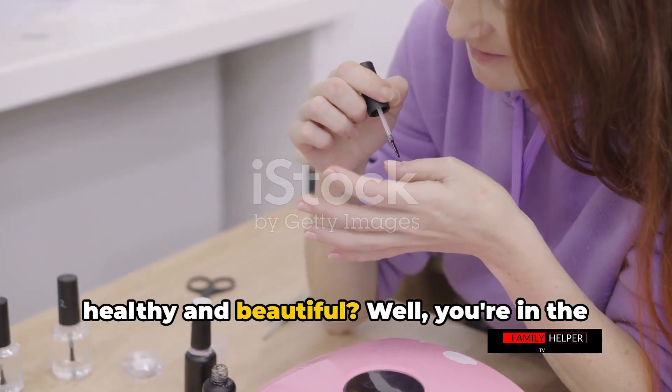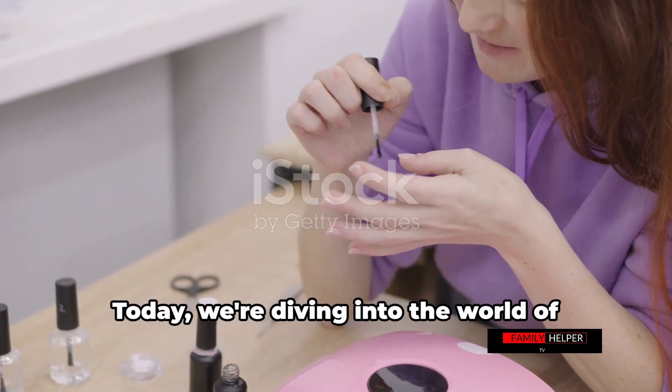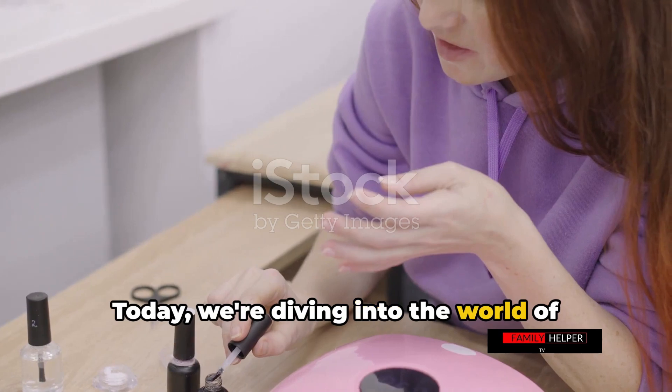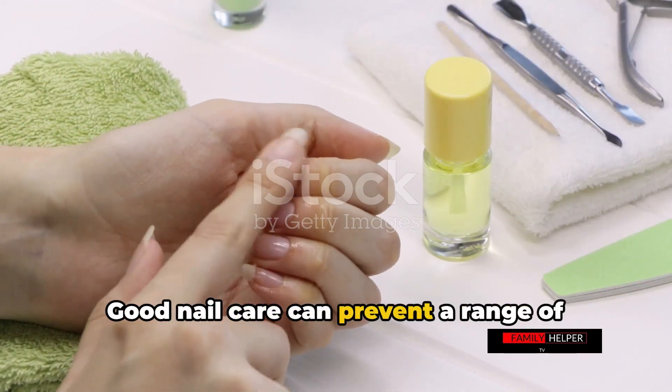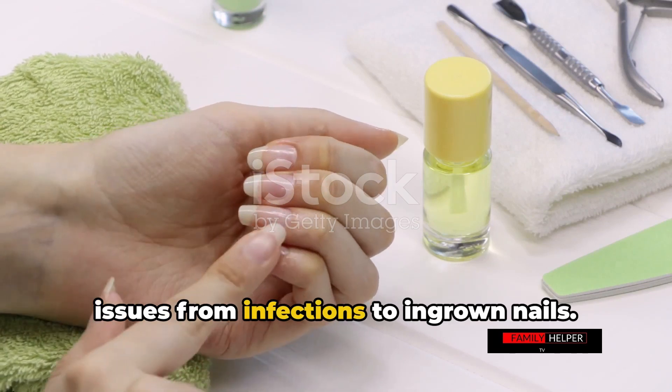Want to know how to keep your nails healthy and beautiful? Well, you're in the right place. Today we're diving into the world of nail care. It's not just about aesthetics — good nail care can prevent a range of issues, from infections to ingrown nails.